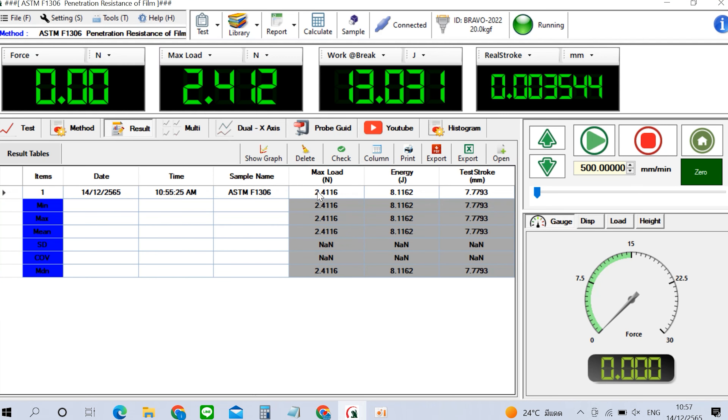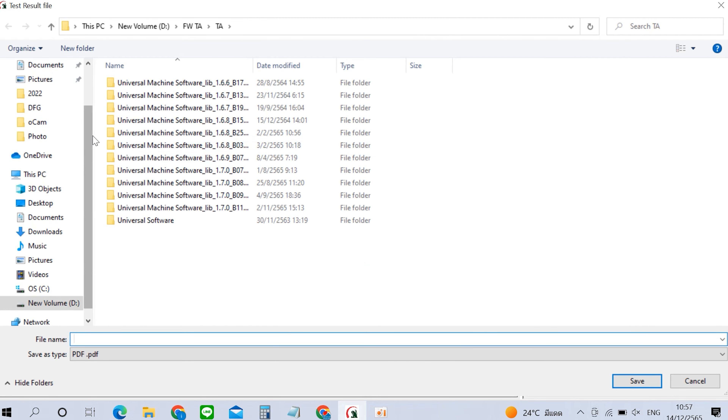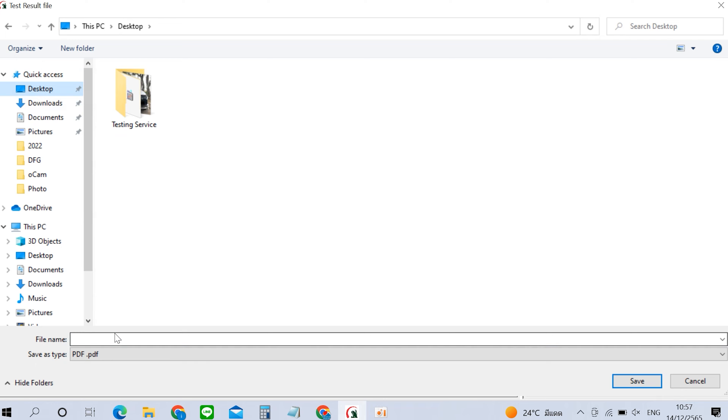จากการทดสอบจะได้ค่า Maximum Load คือค่าแรงสูงสุดที่ทำให้ทะลุ มีหน่วยเป็น Newtons, Energy to Break คือค่าพลังงานที่ใช้ถึงจุดแตก มีหน่วยเป็น Joules และ Probe Penetration คือระยะการเจาะตั้งแต่การสัมผัสเบื้องต้นจนถึงการทะลุ มีหน่วยเป็นมิลลิเมตร Bravo Universal Testing Machine มีกริปและฟิกเจอร์ที่รองรับการทดสอบวัสดุได้หลากหลายประเภท เช่น พลาสติก ยาง ไม้ เหล็ก คอนกรีต อาหาร และบรรจุภัณฑ์